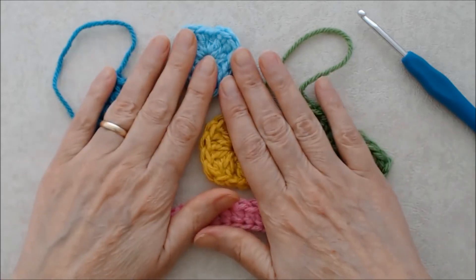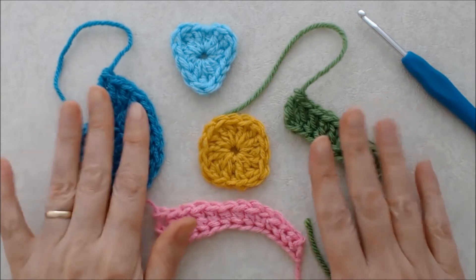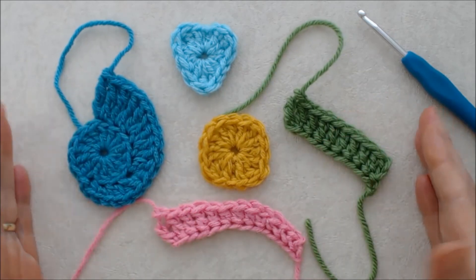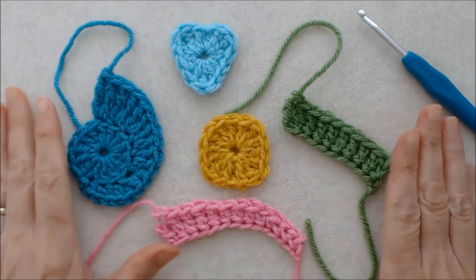I'll be doing another tutorial with some more advanced stitches, working off some of these beginning shapes. I hope you enjoyed this tutorial — please give it a thumbs up and we'll see you next time.